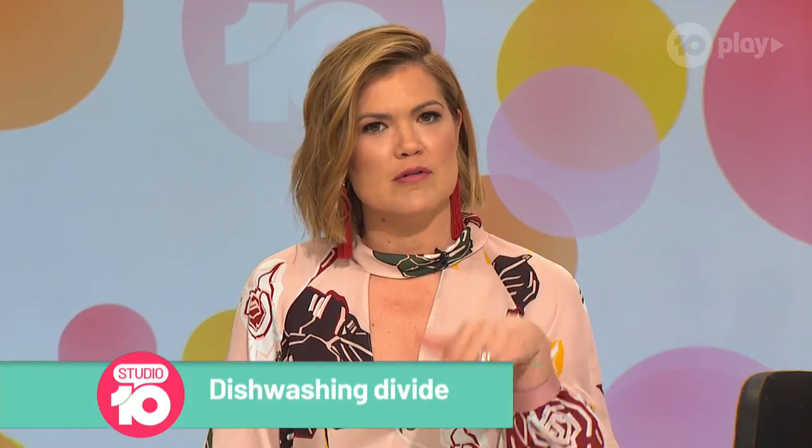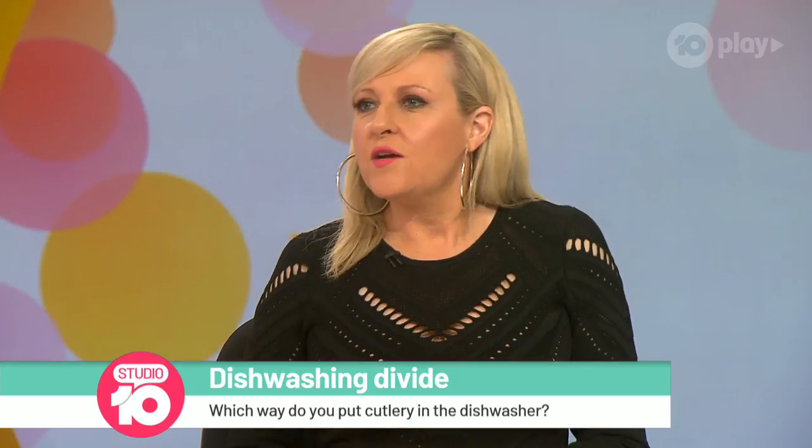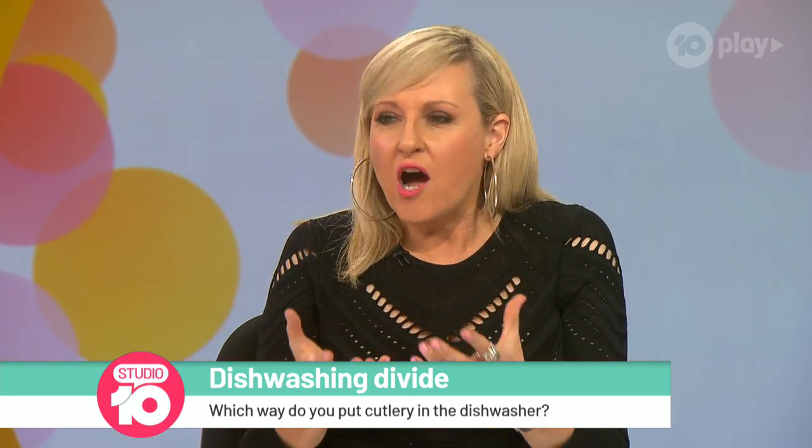This is a debate that has long divided a nation and possibly the world — definitely our panel. Which way do you put your cutlery in the dishwasher? Is it prongs up or down? It's down — down for safety and hygiene.